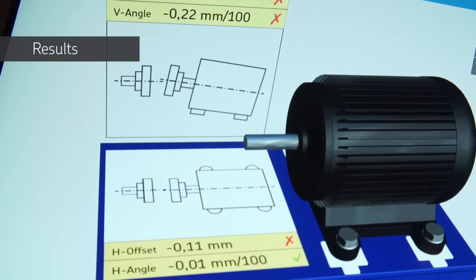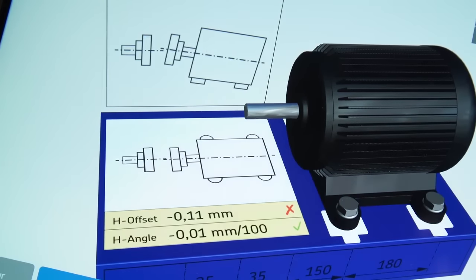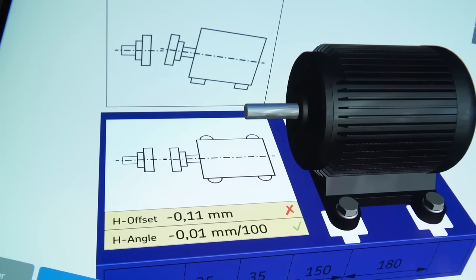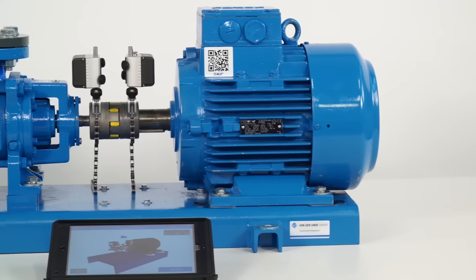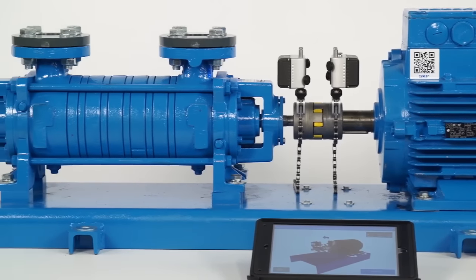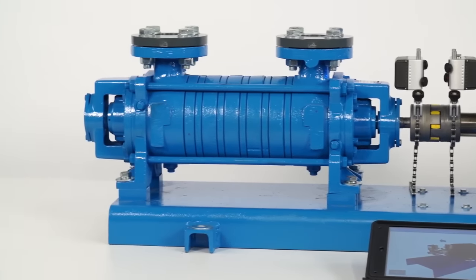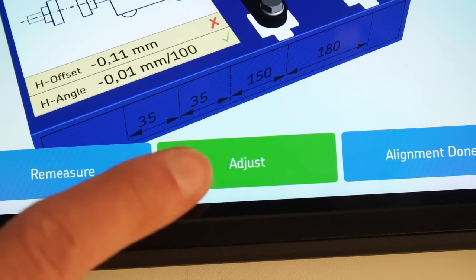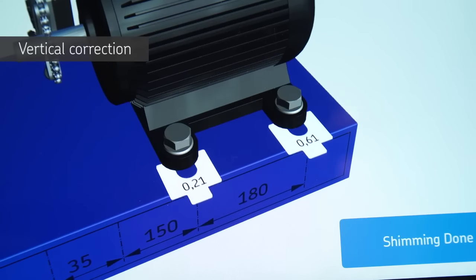The result page shows the measured misalignment results on the movable machine with illustrations and compares the measured values with the chosen tolerances. Misalignment is a combination of offset and angular misalignment, both of which must be corrected in the vertical and horizontal planes. At least one red cross indicates the machines are misaligned. Tap on adjust to move onto the correction screen.